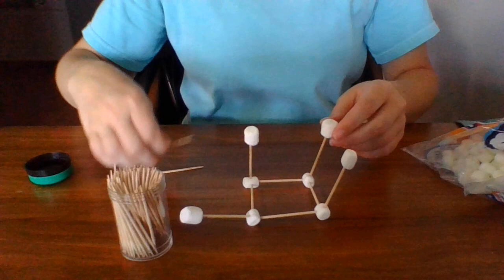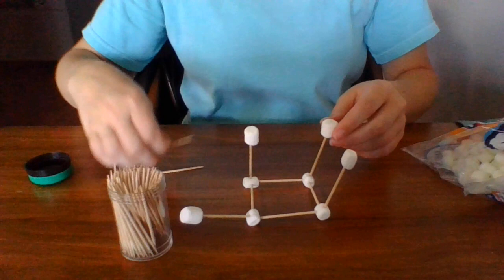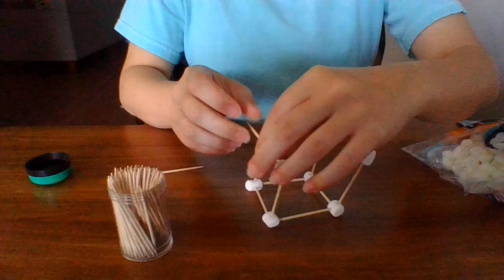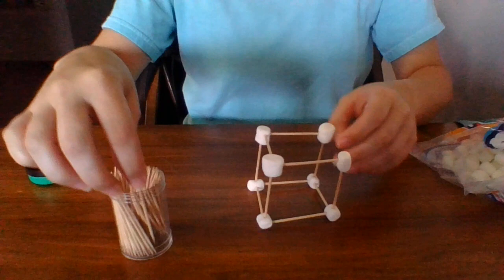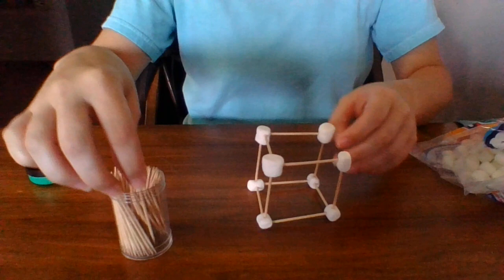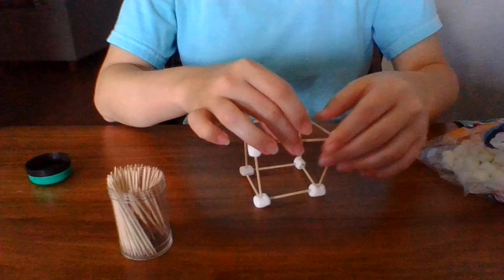So now I'm going to connect the marshmallows together. And then presto — I've made my cube!